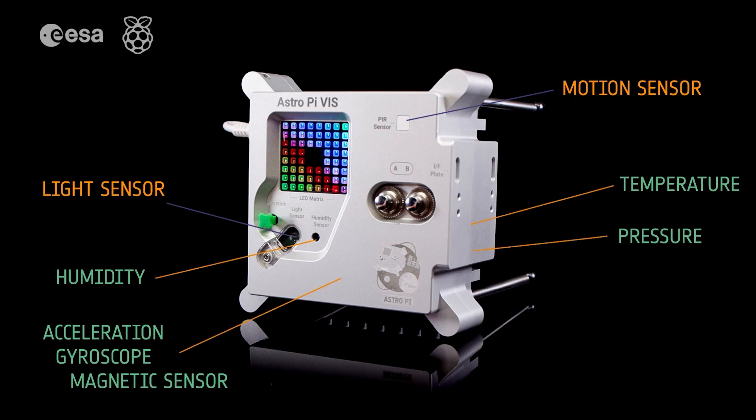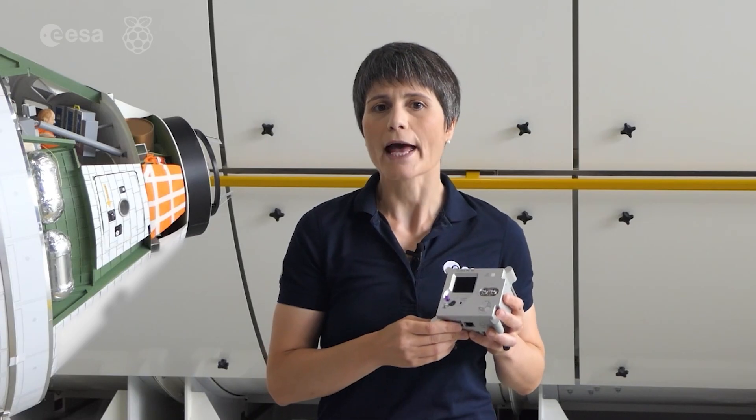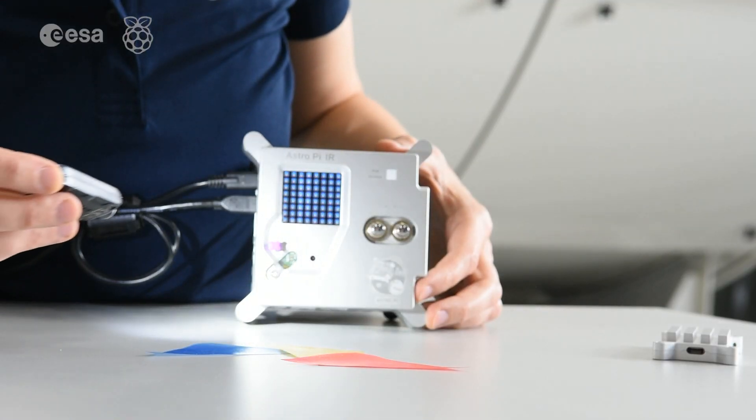Next up, we have the Sense Hat, which houses the basic environmental sensors and an LED display. For the new AstroPi hardware, we've added two new sensors.